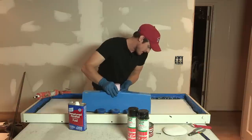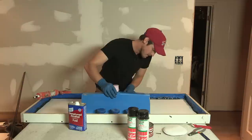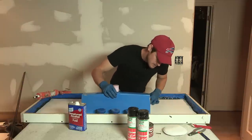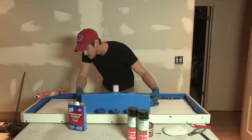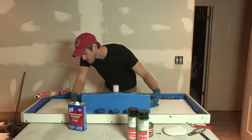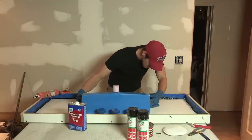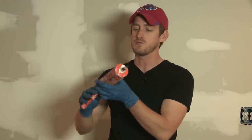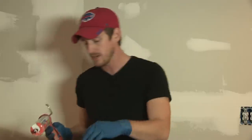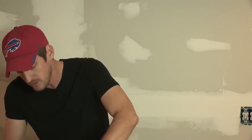I've already traced on the tabletop where this needs to go, so I'm just following the edges of what I've already drawn out, making sure it's lined up correctly and it's square. Next I'm going to take my silicone and run a nice bead all the way around the sink, and that should hold it in place once it dries.